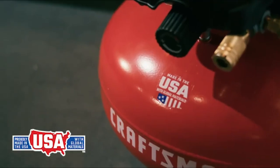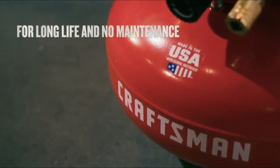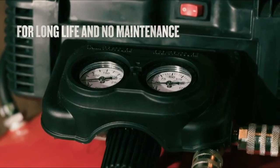My pick for you is the Craftsman air compressor, and it serves exceptionally great during cold seasons. Moreover, Craftsman is a famous brand that you might not regret investing in.